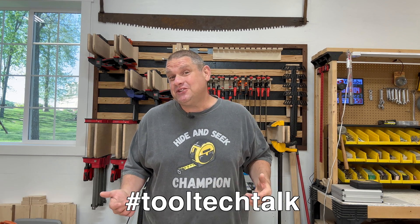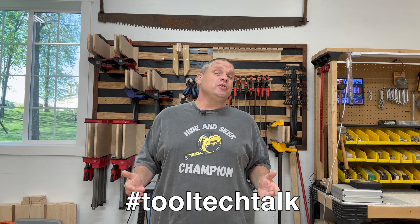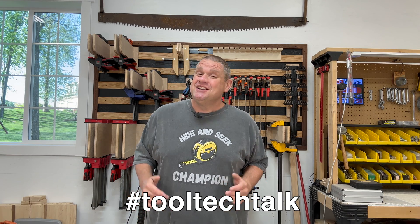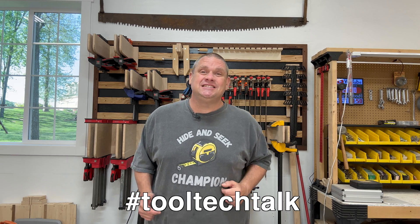Welcome to Flindog Woodwork. Today I'm introducing a new video format called Tech Tool Talk. These are going to be shorter videos where we're going to take a look at some of the most innovative tools available on the market today. So let's not waste any time and dig into today's tool.